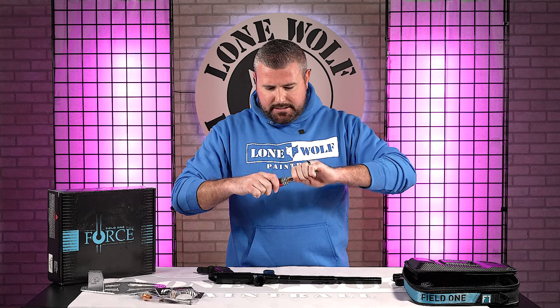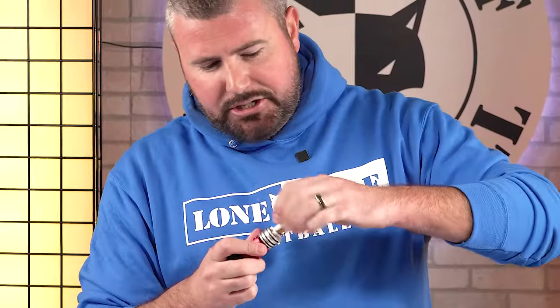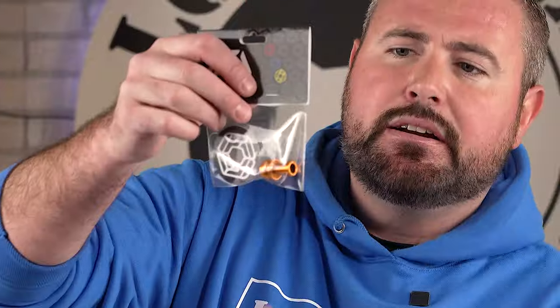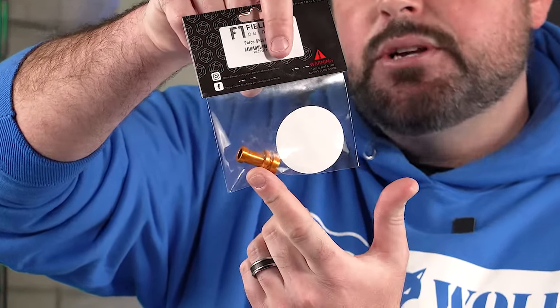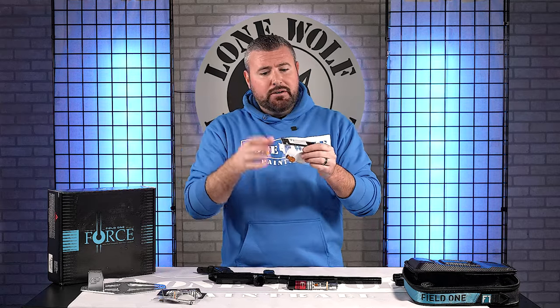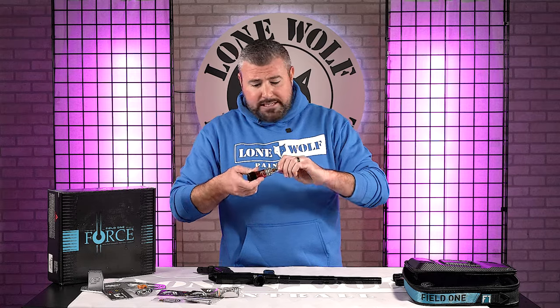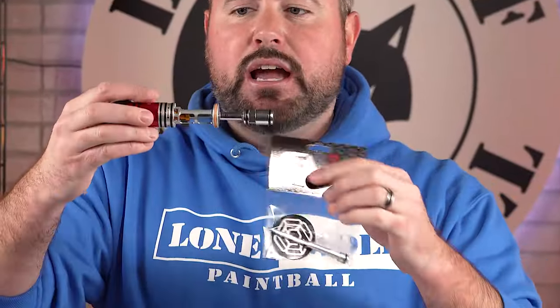The stop has also been changed — it was brass before, now it's aluminum, so it's more durable and allows better airflow and volume inside the marker. The rammer — the long shaft of the Nucleus spool — also received different machining to allow better airflow, air efficiency, and volume. So there are seven different upgraded parts on the version two compared to the previous model, all improving air efficiency across the board.